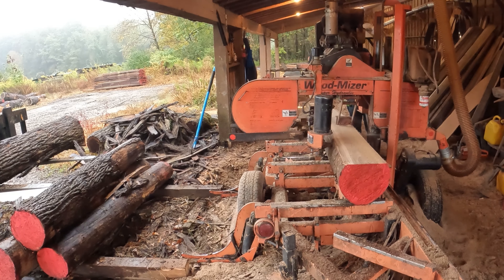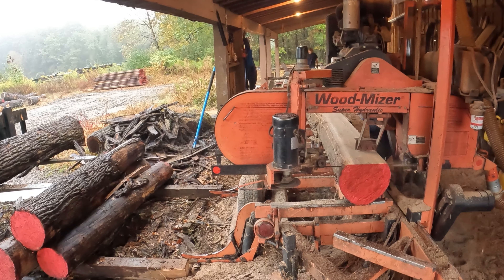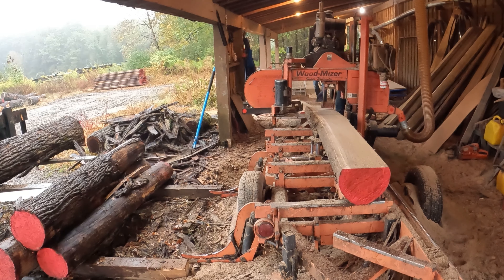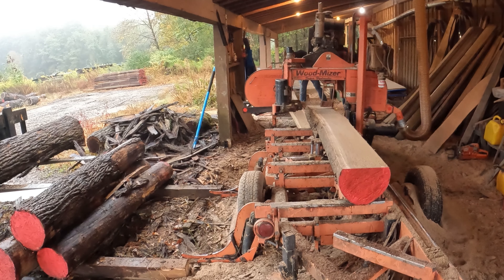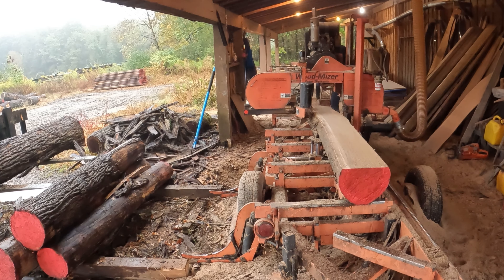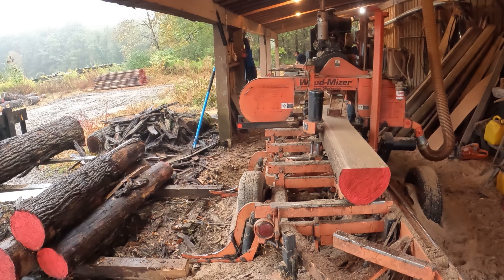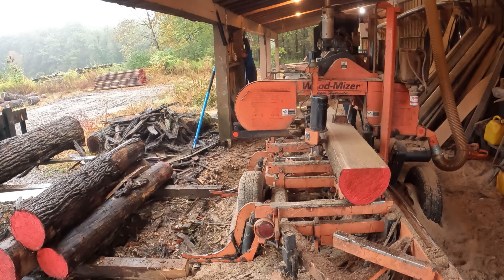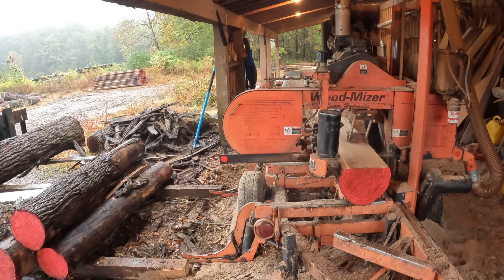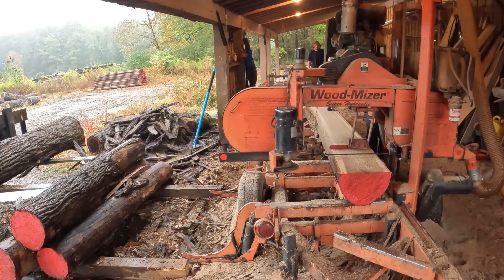Everything I'm cutting here is one inch. I also cut some five-quarter and eight-quarter lumber out of this batch of logs, but for simplicity's sake this log was all one inch. You can see me flip it there so I can get a better look at it and check the grade. I have a helper with me today, which helps speed things up tremendously — he can sort, edge, and stack the stuff and I just have to worry about breaking down the logs. That's a tremendous advantage.